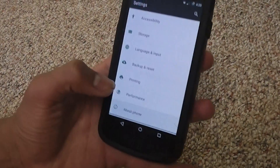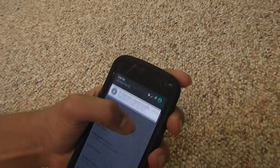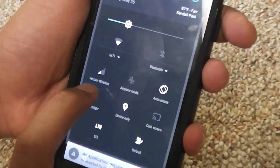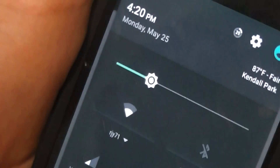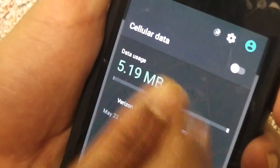One thing that does happen though, is that since TracFone runs off Verizon Wireless, the thing says Verizon Wireless here. The data thing says Verizon Wireless, and you can turn on 4G LTE data. It is pretty fast.